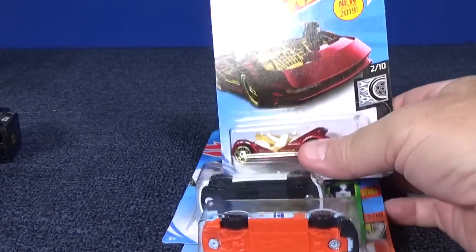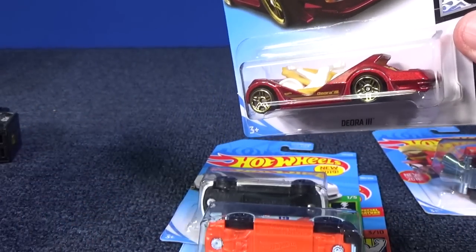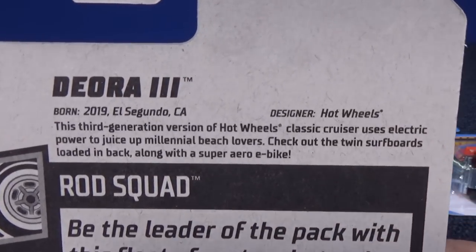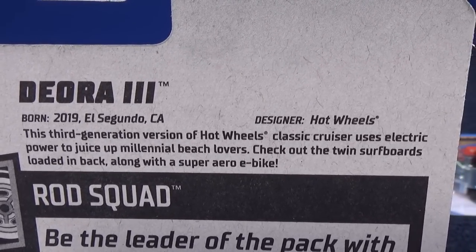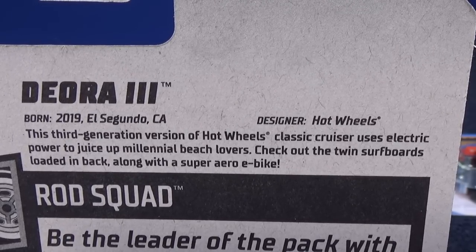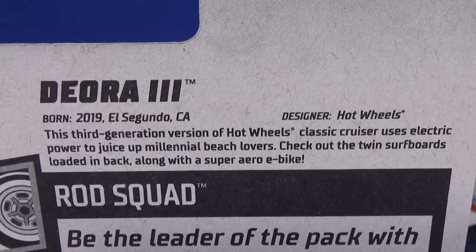Now, the three new models of the case. I did a feature video on the Deora 3, so I'm not going to be opening that one up, but I'll open up these two. New for 2019 — Deora 3. This third generation of Hot Wheels classic cruiser uses electric power to juice up millennial beach lovers. Check out the twin surfboards loaded in the back, along with a Super Aero E-Bike.